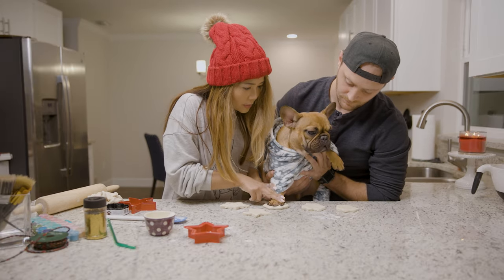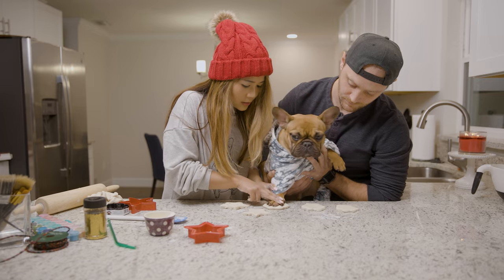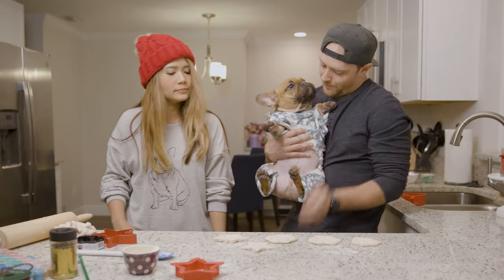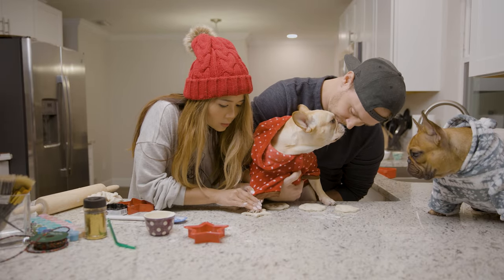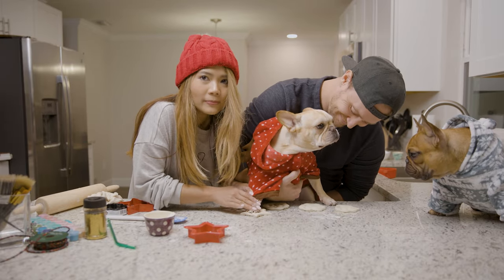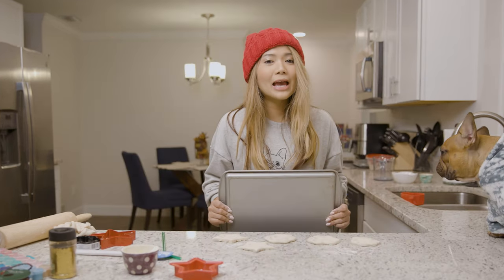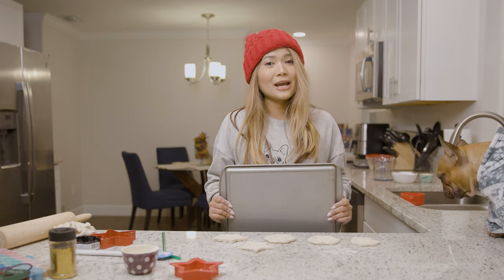Good job! Good job, Gizmo — here we go! Good job, bud. There you go. Good girl, Mimo! Good girl. Here we go. Now that we have our ornaments ready, let's move them onto the tray.